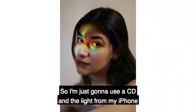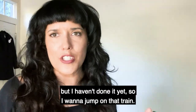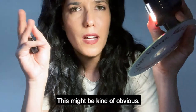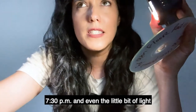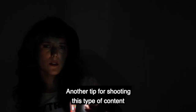That brings us to look number two. I'm just gonna use a CD and the light from my iPhone to create a rainbow effect — I've seen a million people do this but I haven't done it yet, so I'm gonna jump on that train. The first thing I notice is that you want to make sure the room is really dark. It's 7:30 p.m. and even the little bit of light coming through my windows is messing up the shots, so I'm gonna close all the blinds and get the room really dark.